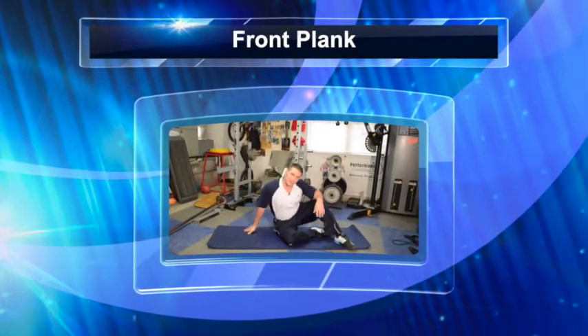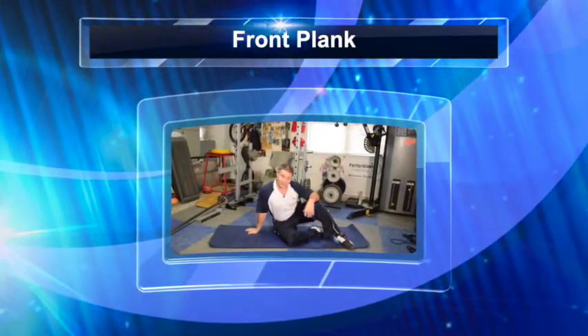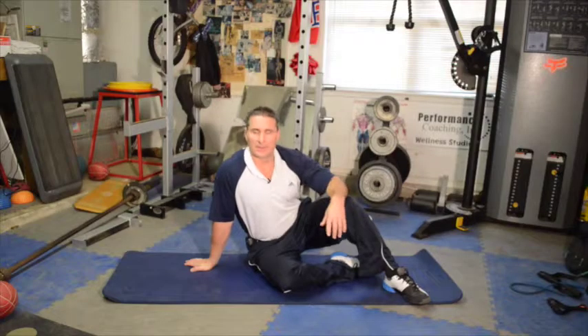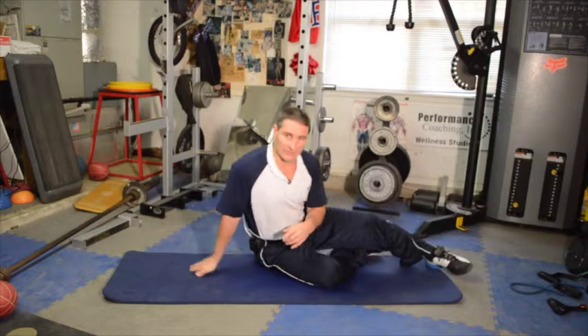Hey everybody out there. Let me show you a series of exercises you can do on the ground, on your mat, in your living room, or at the gym, either way. Let me show you a variety of different planks first.